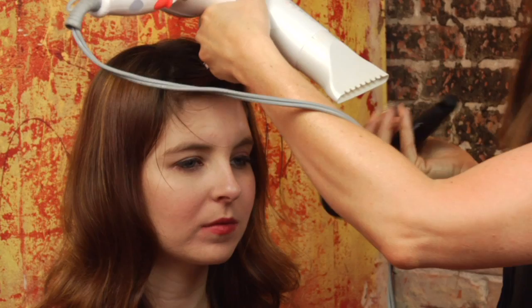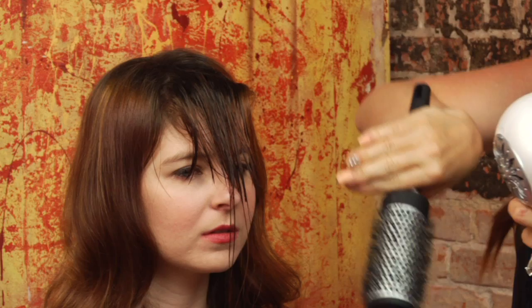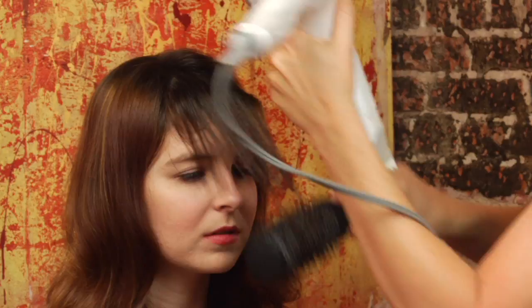A couple of key points to keep in mind: you want to pay attention to your elevation. You don't want to be drying them up high or even mid-level, because what's going to happen is they're going to pop out. You want to keep it nice and flat. You can almost blow dry them straight down at first and then use the round brush to polish those ends. So I'm going to go ahead and start drying her.